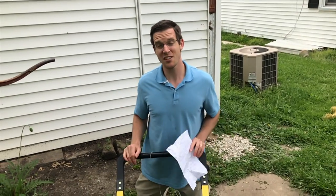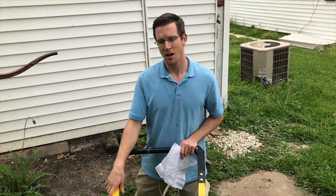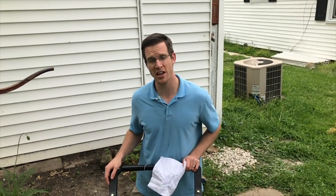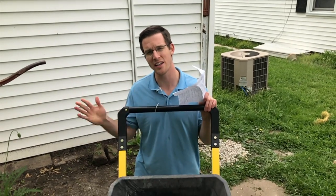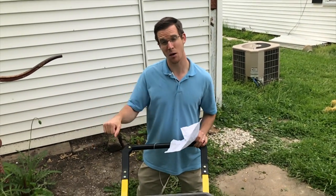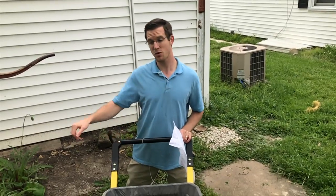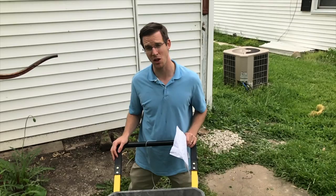There aren't a lot of stores to my knowledge that offer this — it's kind of a newer product — but Tractor Supply Company is one. Gorilla does have some similar carts on Amazon that look like amazing carts; I don't think this specific model is on Amazon yet. But you can get utility dump carts there. They have one that can hold 1,200 pounds; this one holds up to 600 pounds. I'll include that in the link in the description below.